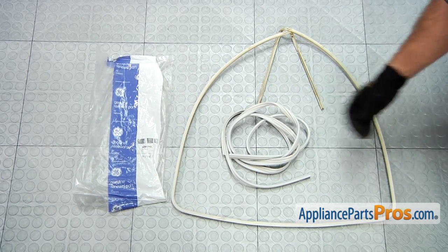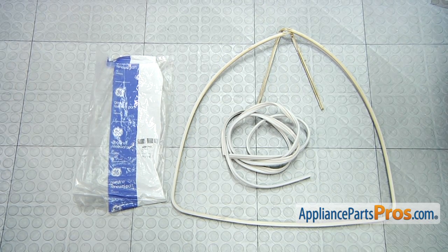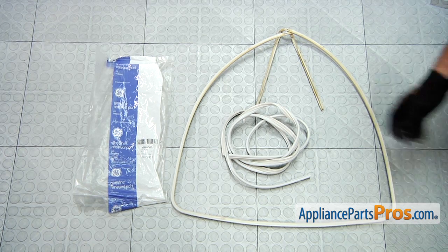Here's the old door gasket next to the new door gasket. If you don't have one yet, you can get it at AppliancePartsPros.com.